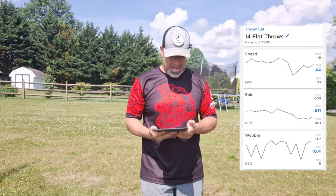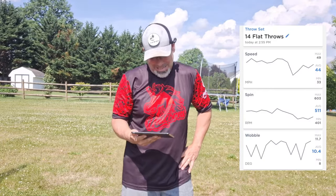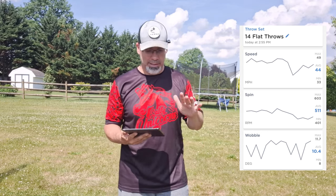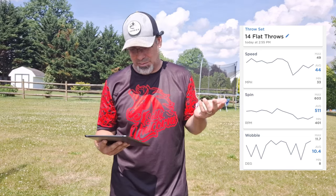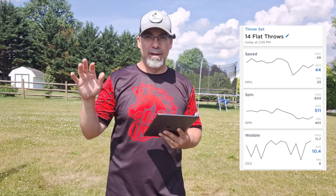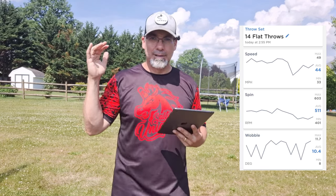All right, well, there you have it — just over 10 wobble. Speed and spin, yes, I get it — those are still not great. And I probably can reduce wobble further there. I don't know if a little over 10 is good; I don't think it is, and it needs to be lower. But it's better than 18, 19, 20, which is what I was getting.